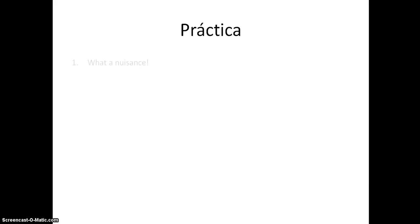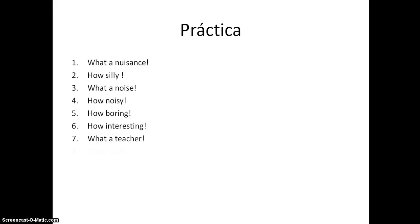Okay, so that's fairly easy. Now you might need a dictionary for this section - 'la práctica.' See if you can put these into Spanish. Pause it now, have a go, and then we'll go over the answers.